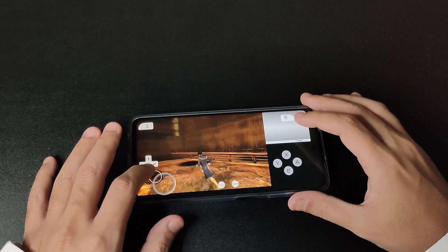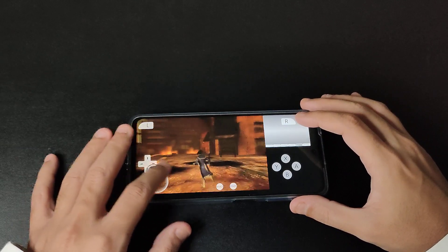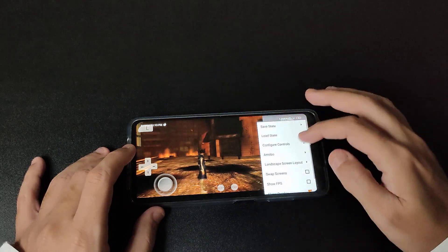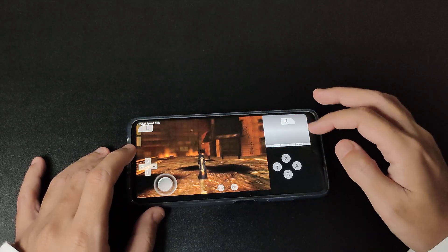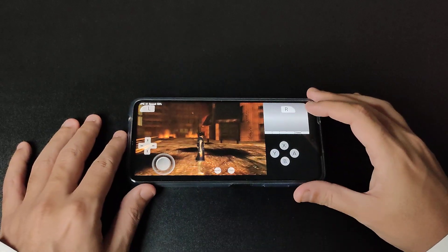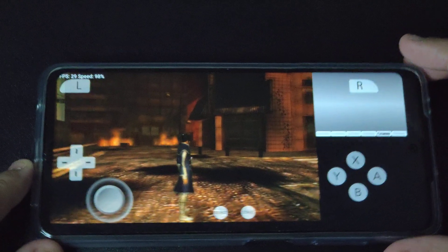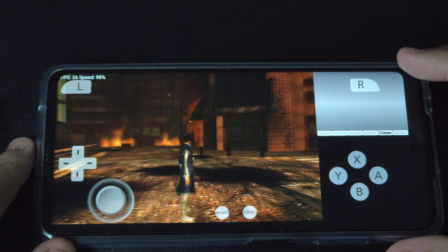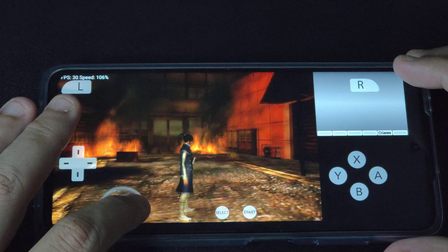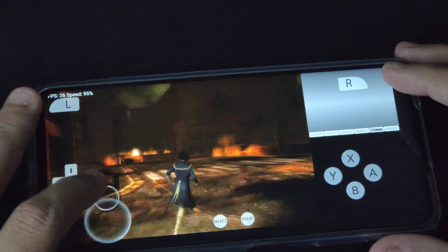It works really nice, no issues at all. Let me go back — let me show the FPS. As you can see, it's 30 FPS. Let me zoom in more so you can clearly see 30 FPS. The game works really smoothly.